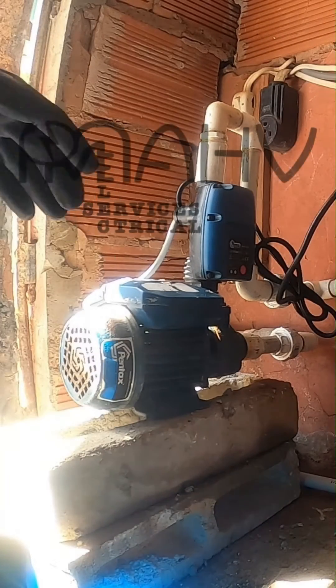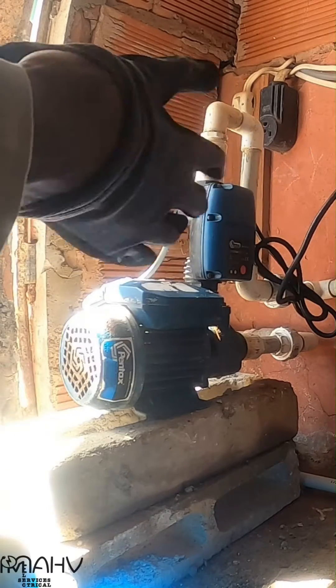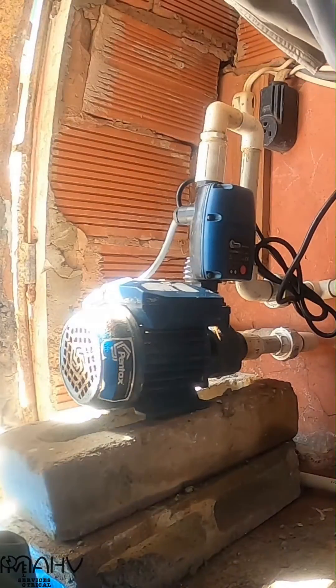Hi, it's Adrian of Marv Electrical Services and welcome back to part 2 of this video where we restore the full function of this Pentax water pump.